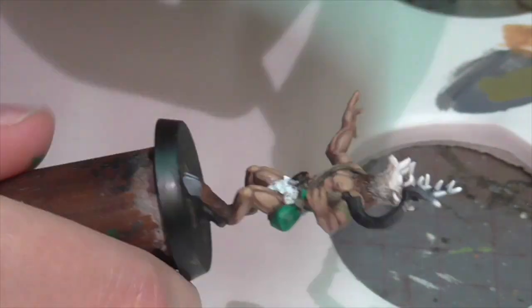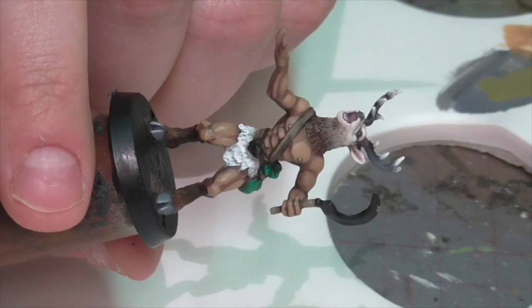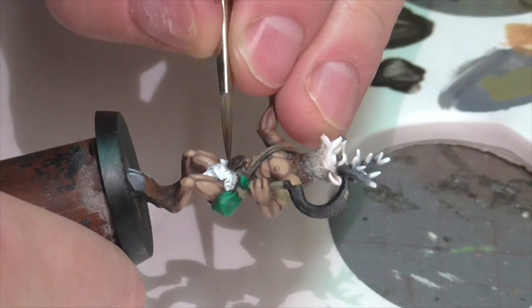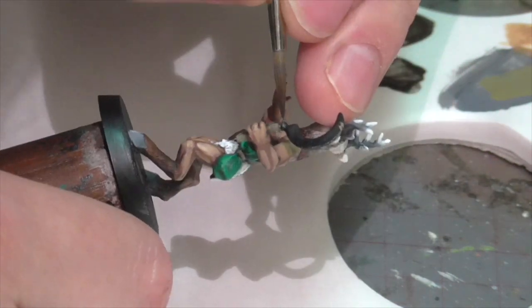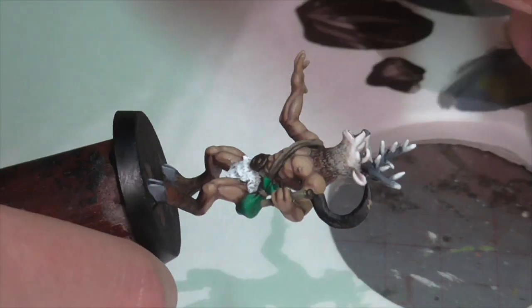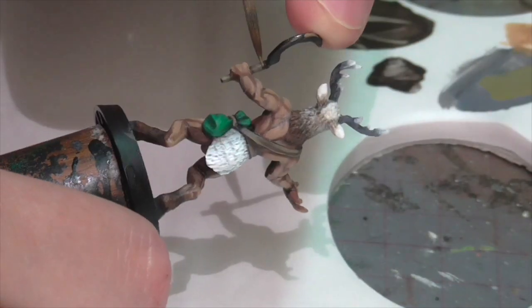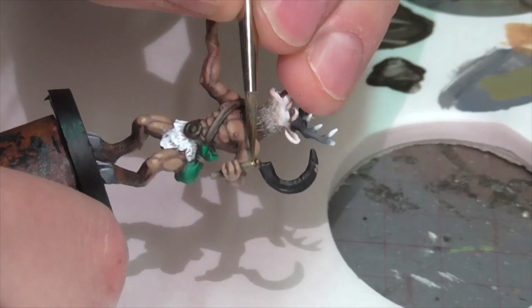Now I'm going to paint the belt buckle. I'm base coating it here with a mixture of German Camouflage Black Brown and Vallejo Air Gold. I'm also going to paint the bezel around the bottom of the sickle to get some extra color and detail in there. Then I'll highlight both areas quickly using pure Vallejo Air Gold — it should only take a second to do both of these pieces.